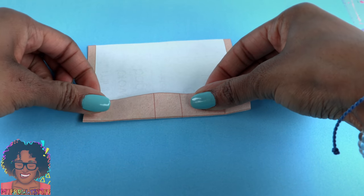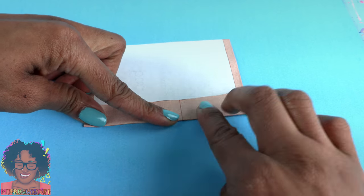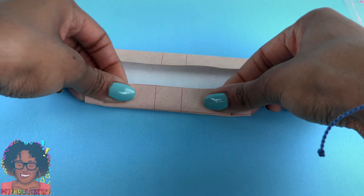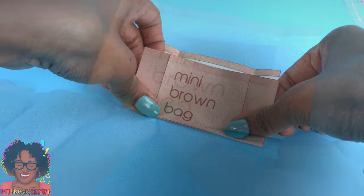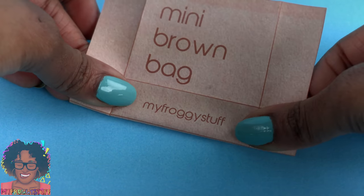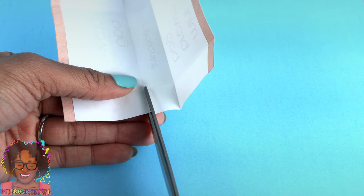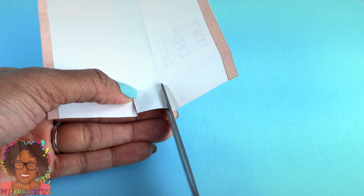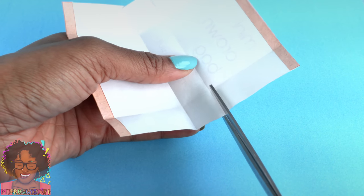Now we need to fold on all the other remaining lines. Fold over the side, making sure to fold on that line so everything stays nice and square. Turn it around and fold on the other side. Open it up, then fold on one of the middle lines, making nice sharp creases. Then go up a little bit and fold on the other middle line. Make small cuts on those middle lines, stopping right before the next crease so that we make little tiny tabs. We are going to need that to help assemble our bag. Then repeat on the other side.